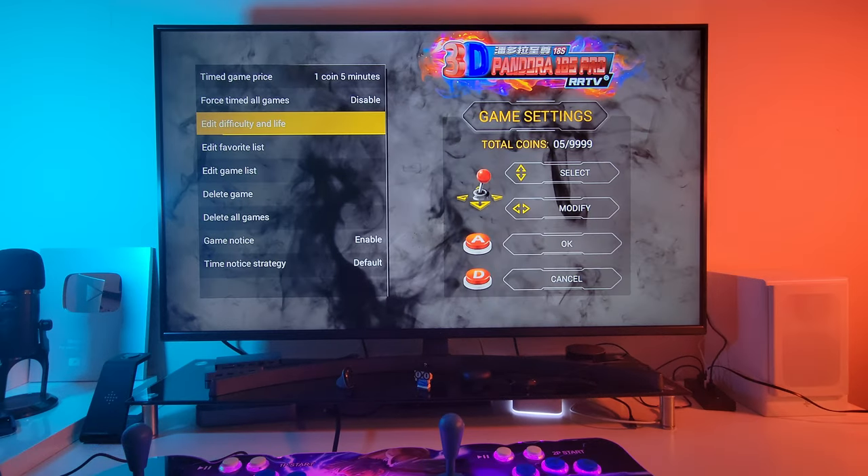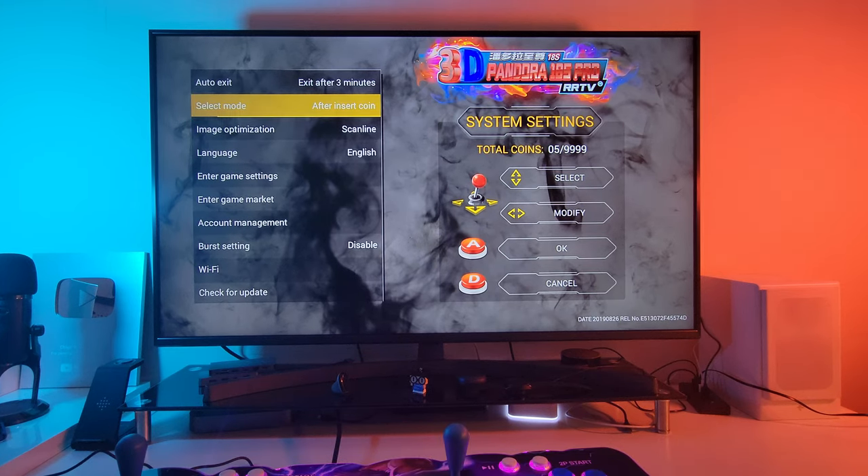The first thing I do on Pandora Arcade is edit the difficulty — by default the difficulty is on hard. Now I know some of you ask: do you always have to press start to enter coin? I like that feature, it gives you the arcade feel. But if some of you find that annoying, just click on always allowed and you never have to press start — the game will be ready to play.